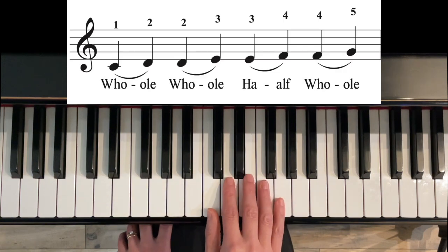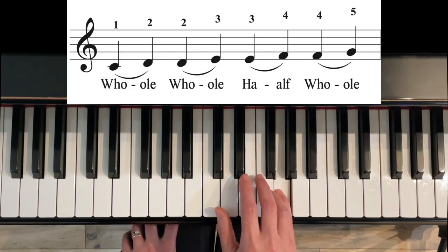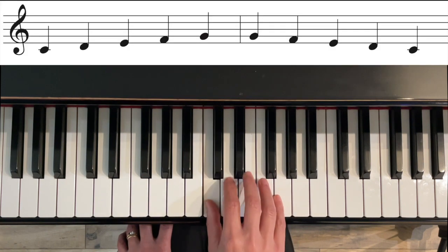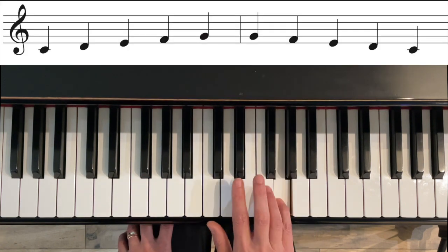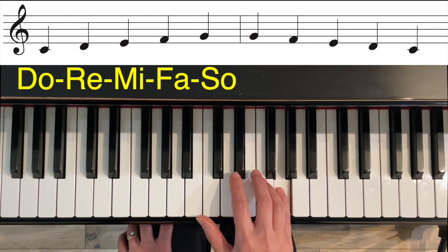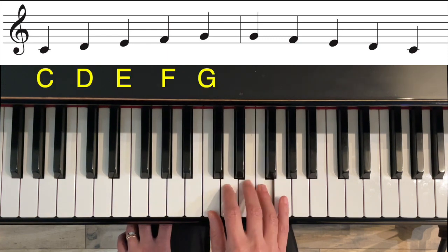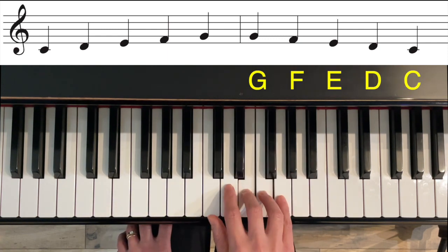So the major pentascale formula — let's play it up and down using do, re, mi, fa, so, so, fa, mi, re, do — and with letter names: C, D, E, F, G, G, F, E, D, C.